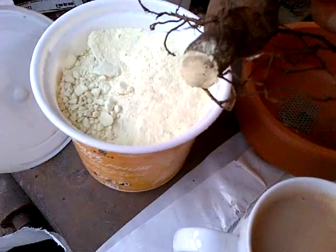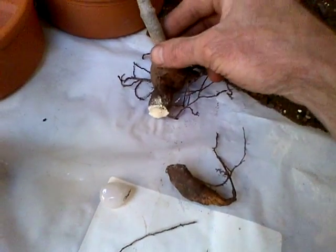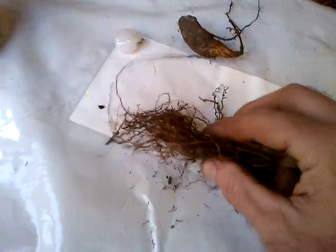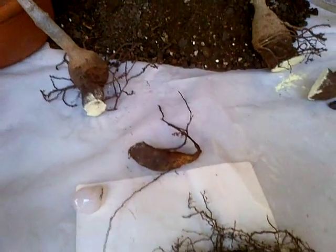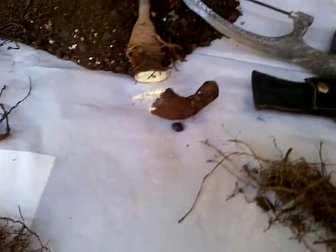I rubbed the sulfur in there and made it nice and thick so it can dry out the wound. You'll see I also chopped off most of the roots — this is called a really heavy trimming. It won't damage your tree, but there is a chance that it can die.